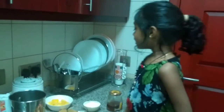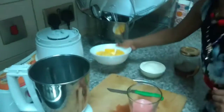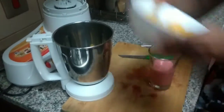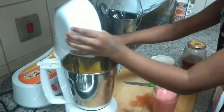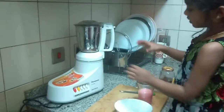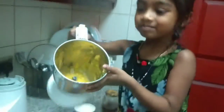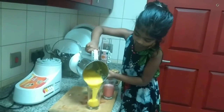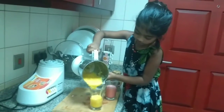Now we have to make the mango puree. I have some sliced mango here. I'll put it in. Now I'm going to pour this in a glass.